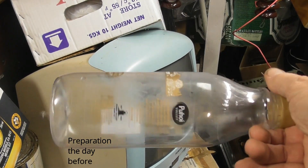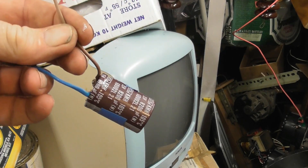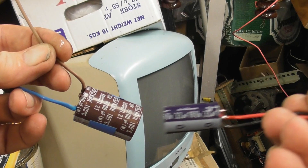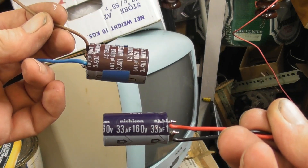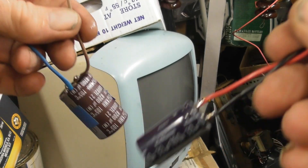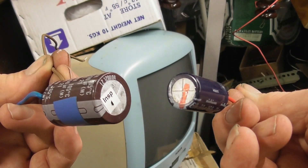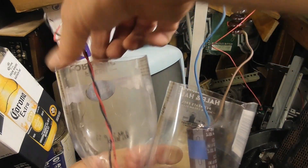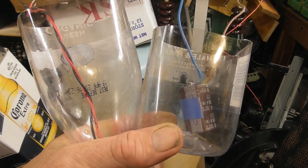Here we have the bottle, which I'll be cutting in half shortly. Here we have an 8200 microfarad and a 33 microfarad capacitor. I'm going to freeze them in and make them from a vented capacitor to a non-vented capacitor. Let's see what happens. The bottle has been cut in half. Time to freeze these devices in.